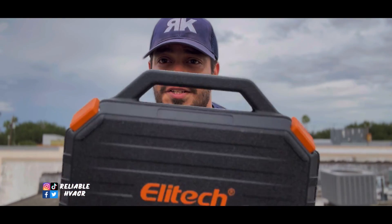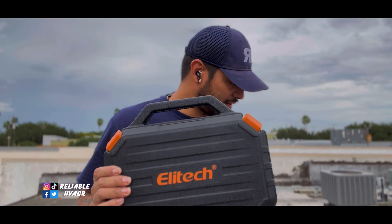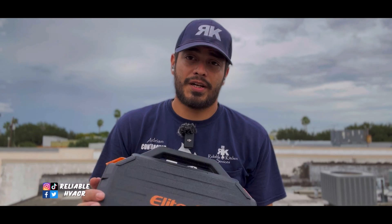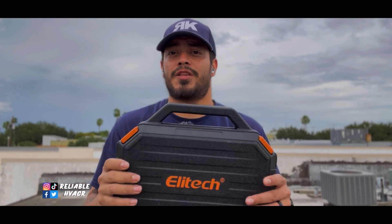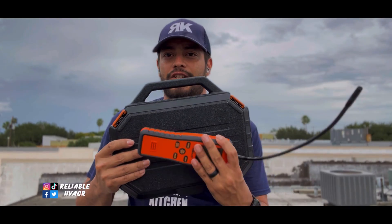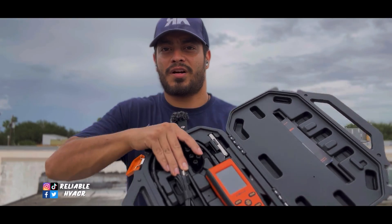This box is really neat. I appreciate when companies do good build quality on their products and on their cases — that means I don't have to go buy a packout or a different box for storage. I can put it on the shelf and be fine, or take it to the job site and throw it on my cart. It's nice and compact — basically just the size of the leak detector. I've had others that give you a way bigger box and it's unnecessary.